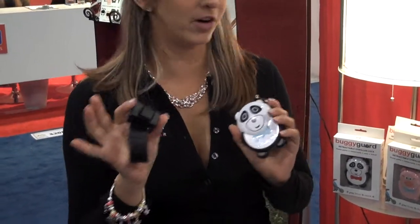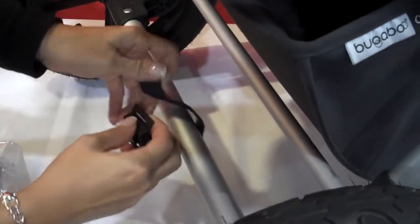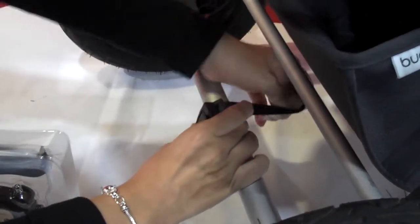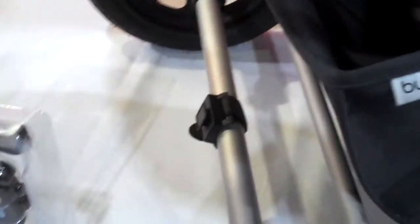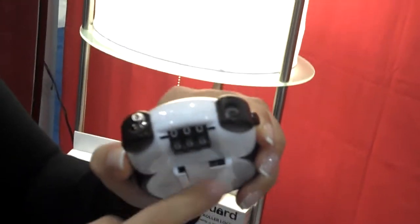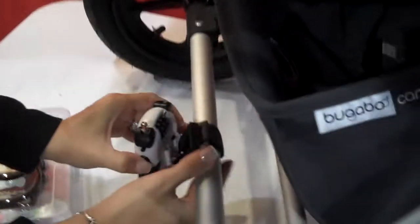It comes with an attachment that will go over any crossbar of your stroller. I'll go ahead and put that on so you can see it. You can attach it to any crossbar. For this Bugaboo stroller, for example, I'm going to put it down here. You just quickly strap that on. The Buggy Guard has a little latch here — when you press a button and it's in the unlocked position, it will open up and release. I'll go ahead and just latch that on in here.